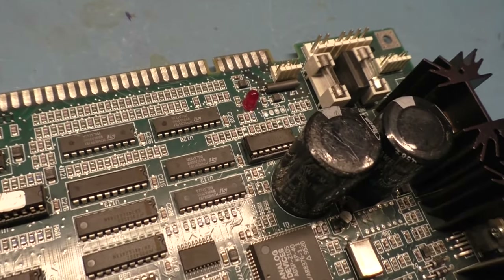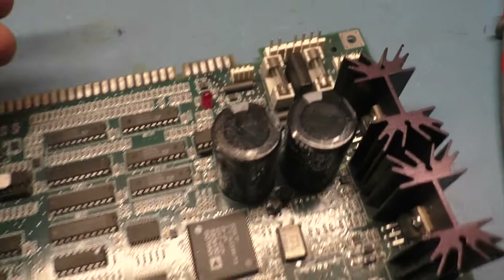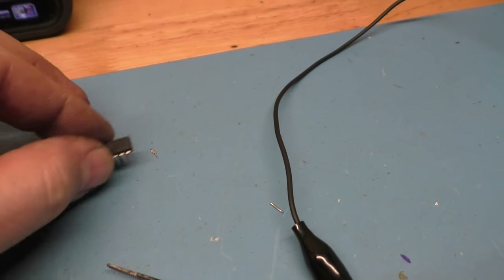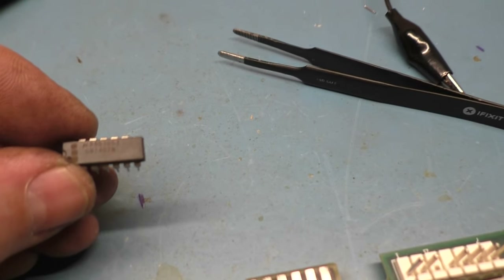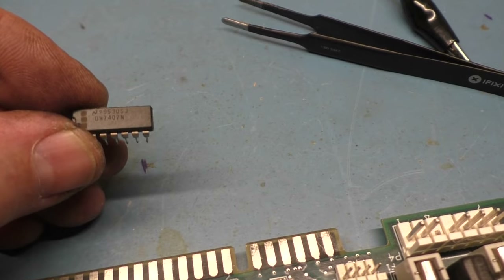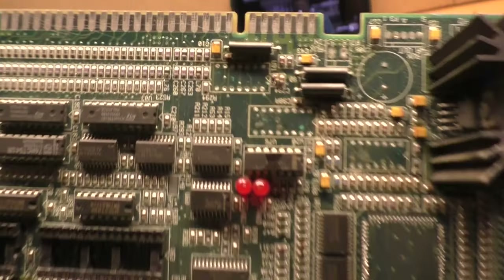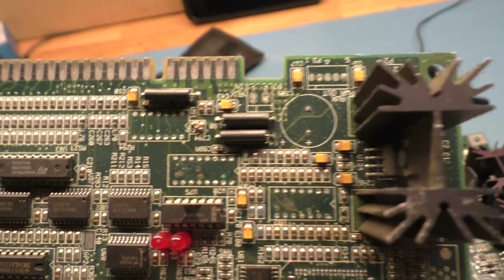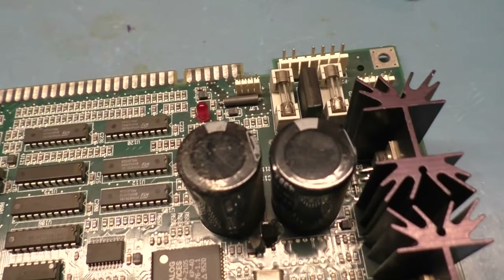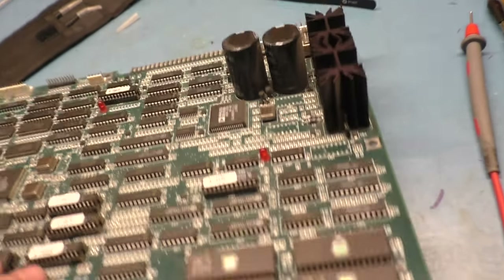With the assistance of the hot air station, I have removed the suspected faulty chip that we cut the leg off of. Here's our faulty chip and here's a replacement — the chip is a DM7407N, Delta Mike 7407 November. All these Benway boards are the same, so I stole one off a parts Wolf unit board. It resides at U98, the color 7404 chip location. I put it in the socket — nice and clean. Pretty sure that'll fix the problem.